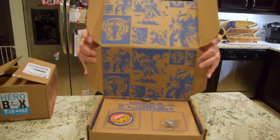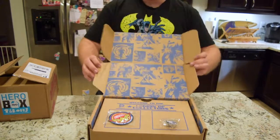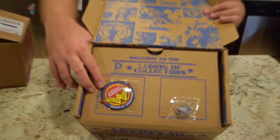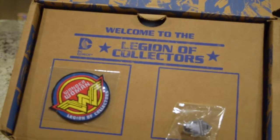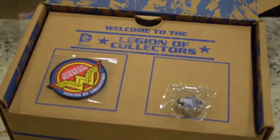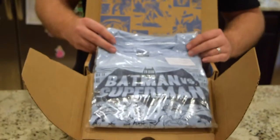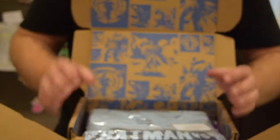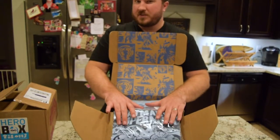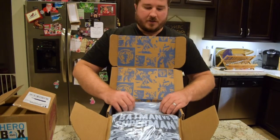If you've seen the Marvel videos Ian's done, you kind of already know what's in here — they stick to the same format. Inside there's a nice background; all of these are Batman v Superman graphics, probably promotional art. You've got a Wonder Woman patch — pretty cool, though I don't know where I'll put it personally — and a Superman pin that'll probably go on the side of my cubicle wall. If you've got a messenger bag, these would be great. There's also the t-shirt — Batman and Superman facing off in a luchador poster style.